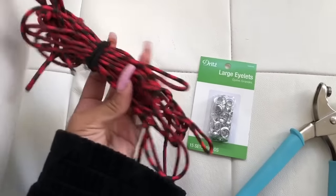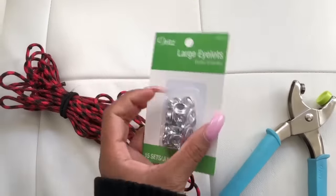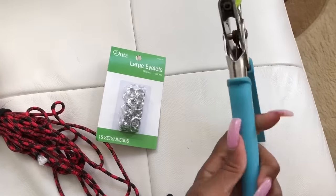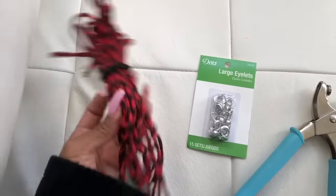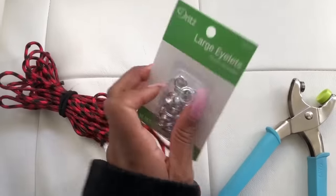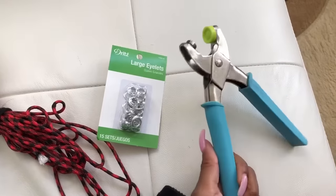The string I used to lace up the side of the dress I got from Walmart, from the hardware section. They have different colors, so if you didn't want the red kind you could always switch it up. I only used one bundle of string and didn't even use all of it. I used about eight boxes of these large eyelets, also from Walmart, at about two dollars a box. The eyelet puncher — the little blue pliers-looking thing — is essential for putting the eyelets in, and that was about twenty dollars.